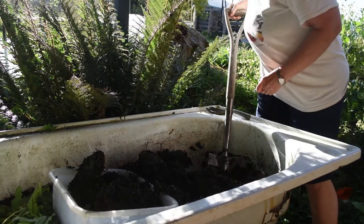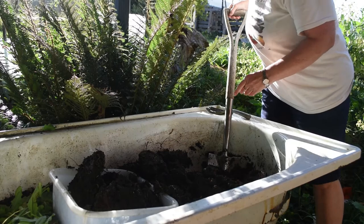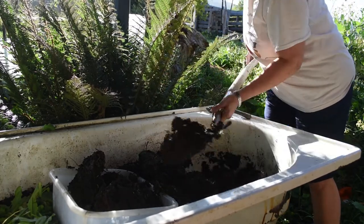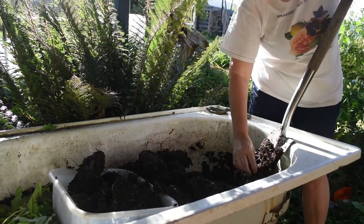My worm farm is situated under my deck which has an eastern facing aspect, and this big fern here gives us a lot of protection from the sun as well. So they love it here.